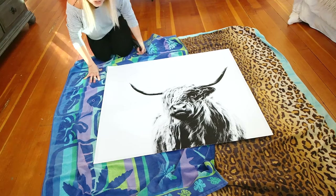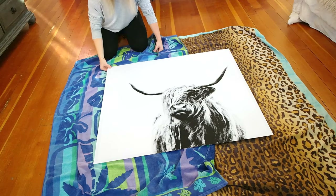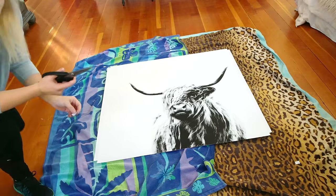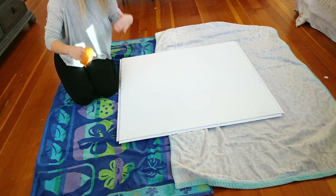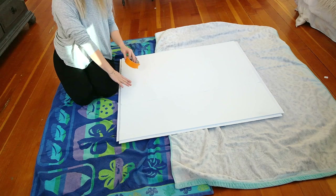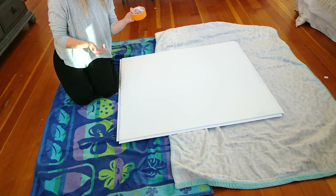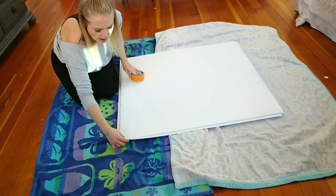Then cut out a square at each corner of the foam board so that you can tape it along the back and wrap it around the edges. I carefully moved the print and flipped my towels over because they got sticky. Now I'm just going to use regular masking tape or scotch tape — whatever kind of tape you have — and tape along the back, wrapping all of the edges.